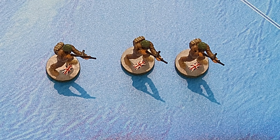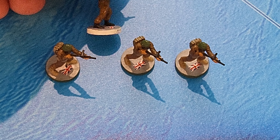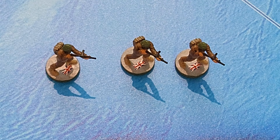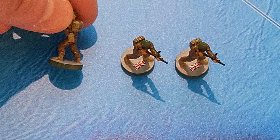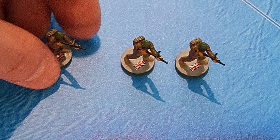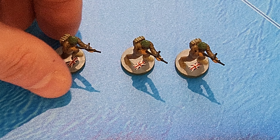All of these units - I haven't pointed it out - but my standard is to have the base be white if they're airborne and green if they're marines. I really appreciate Randall doing that for me for all these sets. These are so, so nice.